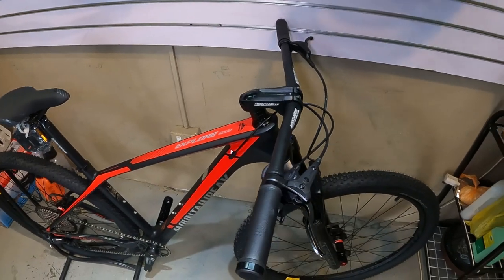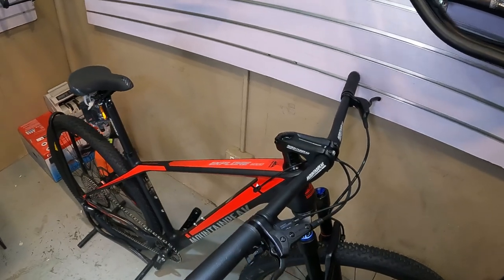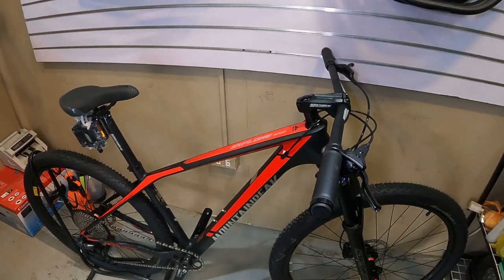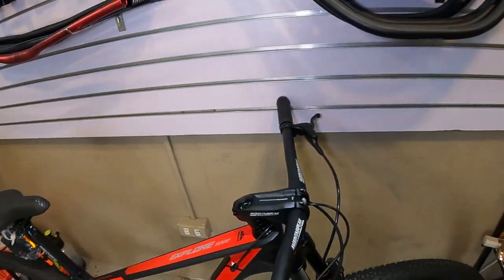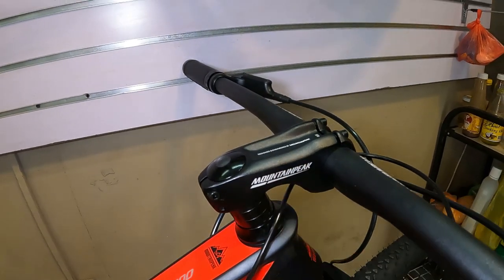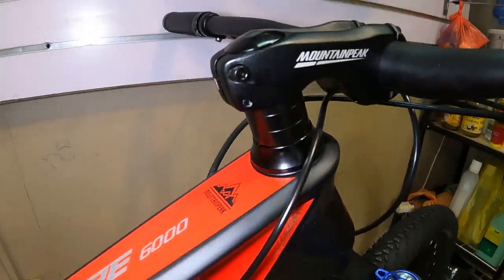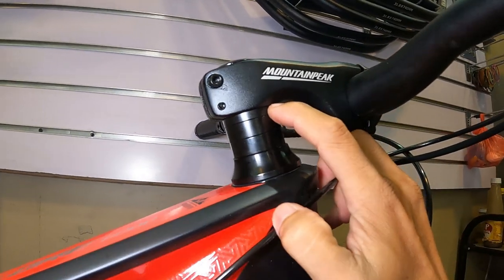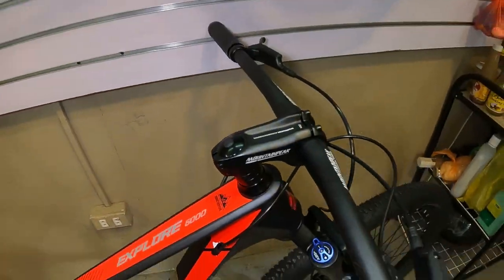Ang handlebar niya ay 730 millimeter, made of alloy, low rise. Wala siyang back sweep — straight. Ang stem niya ay Mountain Peak, 90 millimeter, made of alloy. Ang top cap ay alloy. Ang spacer niya ay alloy — 10 millimeter at 5 millimeter. Ang dust cap niya ay alloy rin.